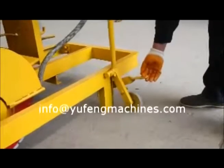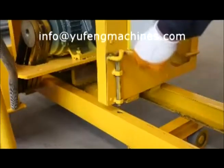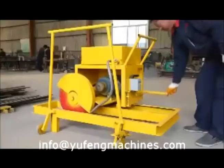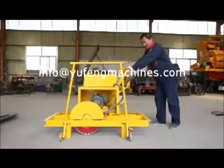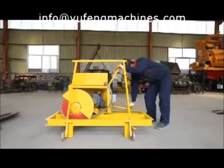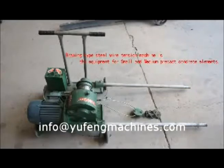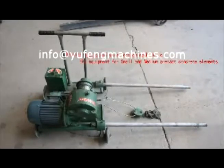Cutting machine operating steps: Pull down the walking wheel. Turn on the motor switch. Open the lock. Open the pipes. Release the cutting handle. Start cutting. Put down the cutting handle when cutting is finished.